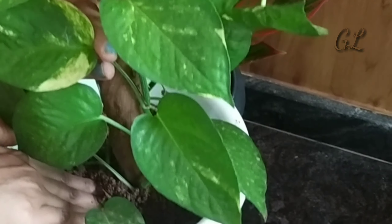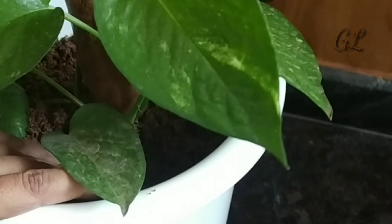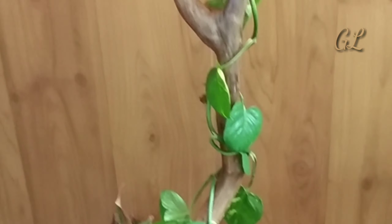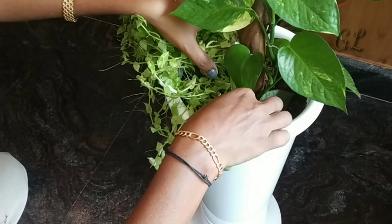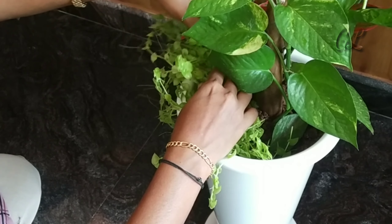If you are doing something, you will also be able to do some things. If you are doing something on my Instagram, you will be able to do it. Your Facebook feed and YouTube will be able to get this plant.